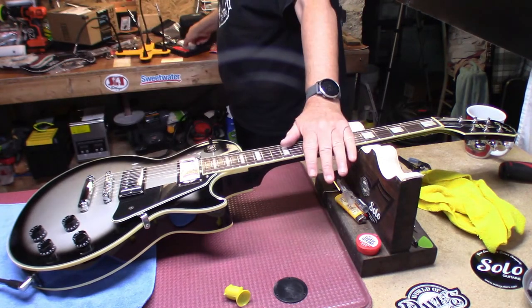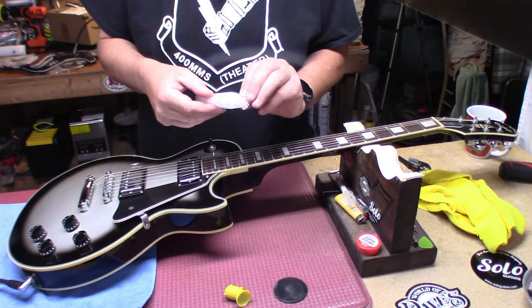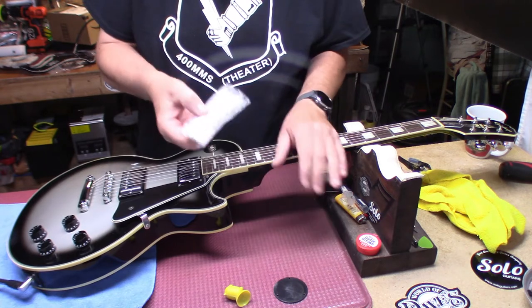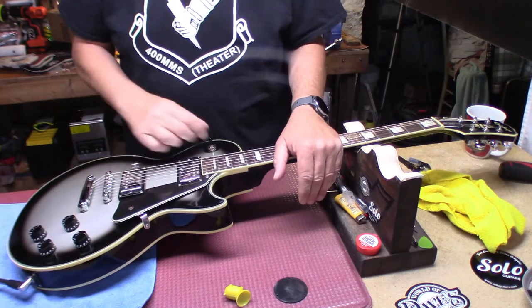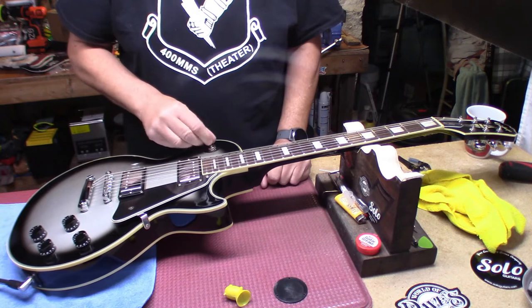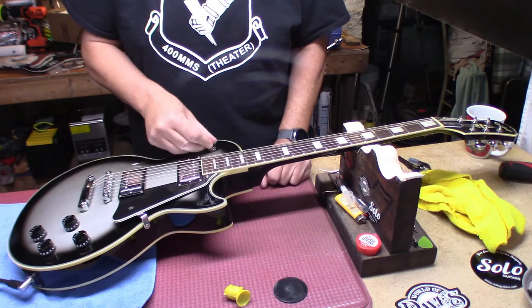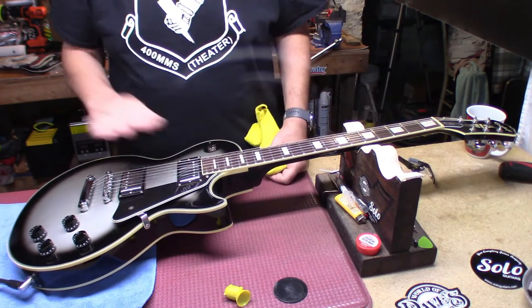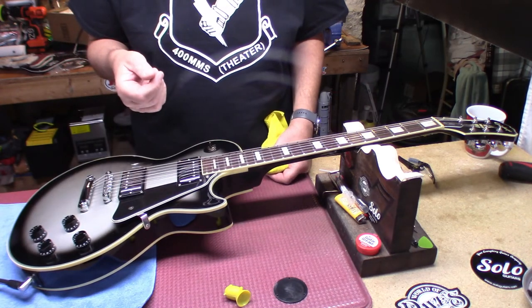So before you go and spend $29 on a Switchcraft switch, make sure you check and see if it's still probably a little dirty — I'll spray it again — but anyhow, just make sure that it's not just dirty.